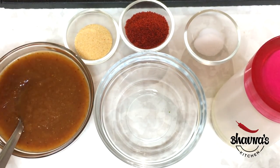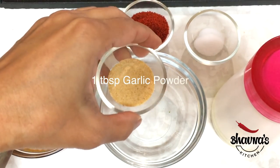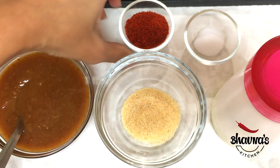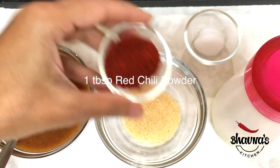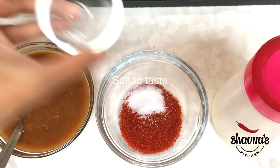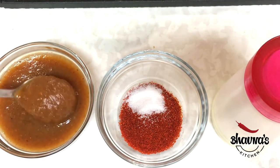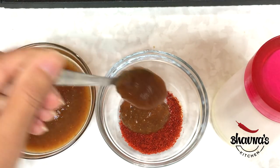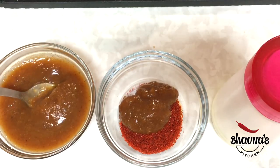For instant garlic chutney, I took garlic powder, lesanka powder, red chili powder, black salt, namak — salt. Now we will add date-tamarind paste, khajur-imli paste.